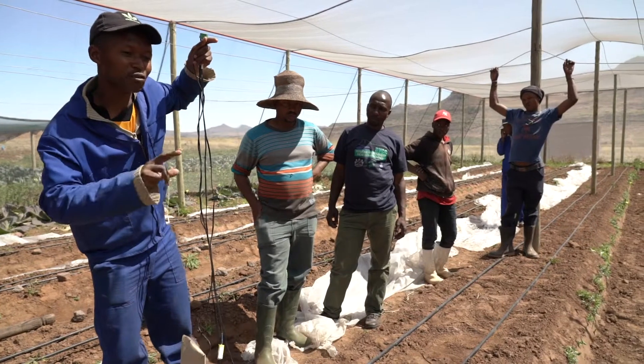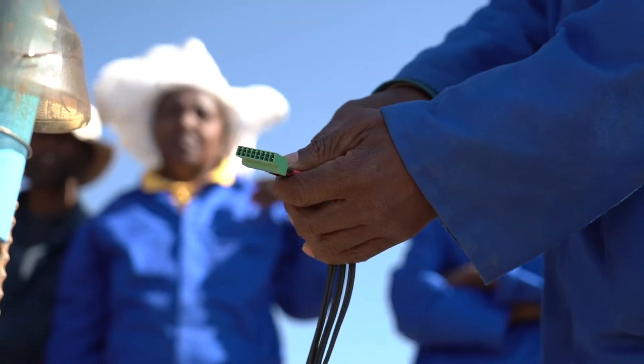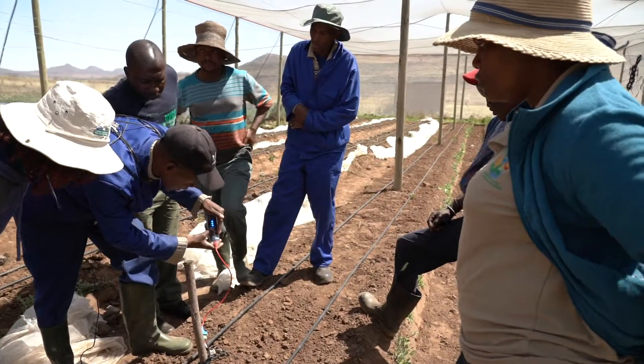I went to Pretoria for training for the Chameleon. I was the only woman among 20 men. It was very nice to communicate with people from other countries because we all have the same problem with irrigation.